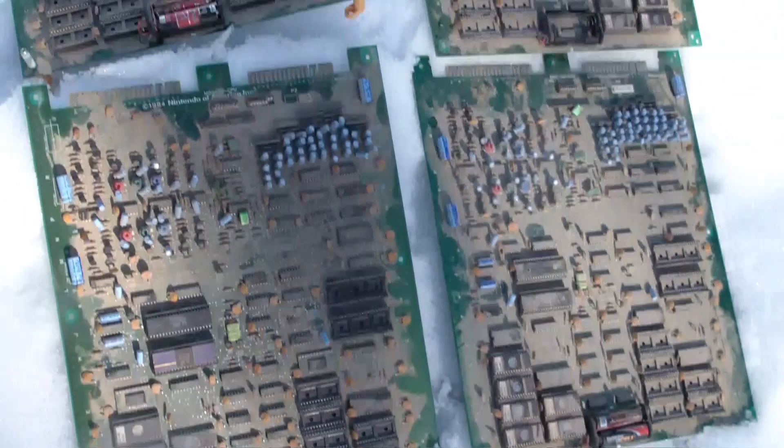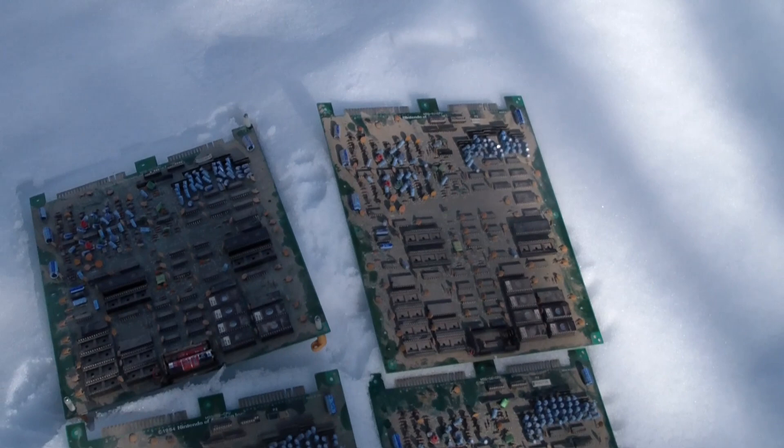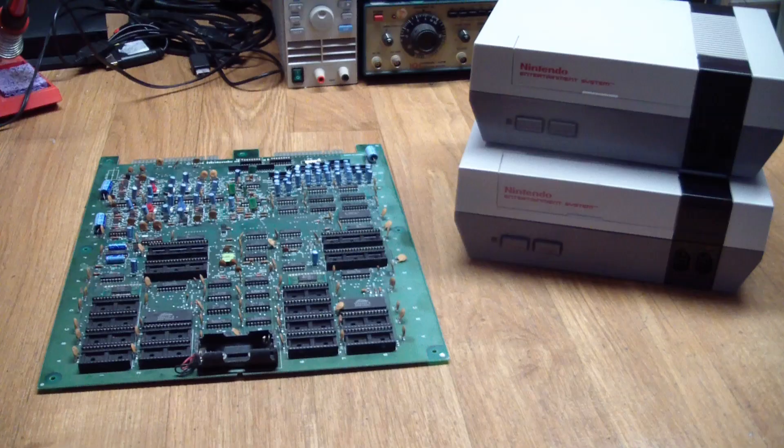Some of them have really old leaky batteries in them. There are parts missing on them. So I'm going to be on the lookout for some more parts, but let's see if we can get those going again.